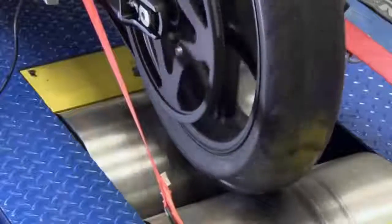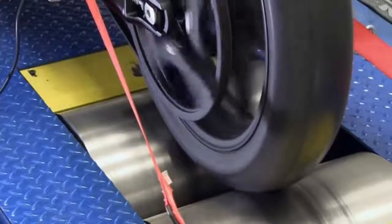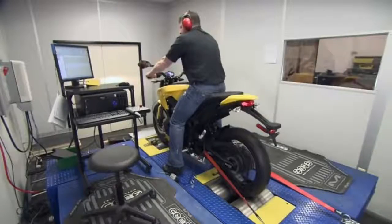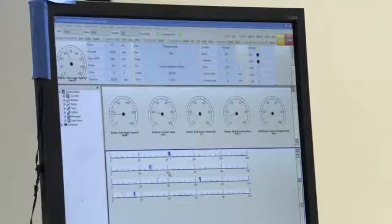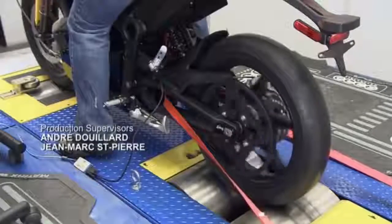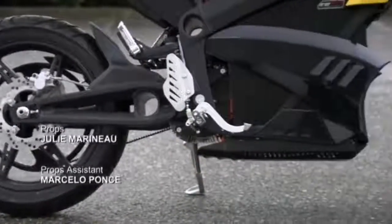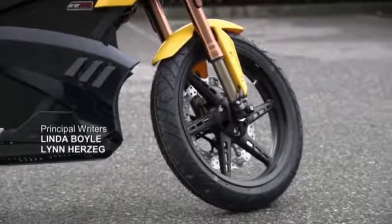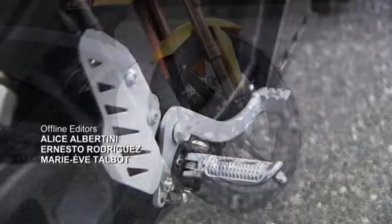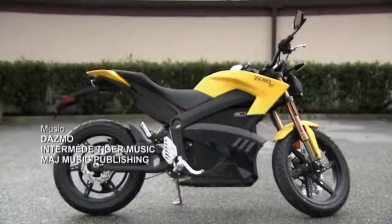Every motorcycle this factory produces undergoes an extensive indoor road test on a dynamometer, a driving simulator that assesses the performance of every component. Although very quiet, the bike is as powerful as a mid-sized gasoline-run motorcycle and can reach speeds of up to 100 miles per hour. When the battery needs a quick recharge, you can pull over at a roadside electric vehicle charging station and fill her up in less than an hour.